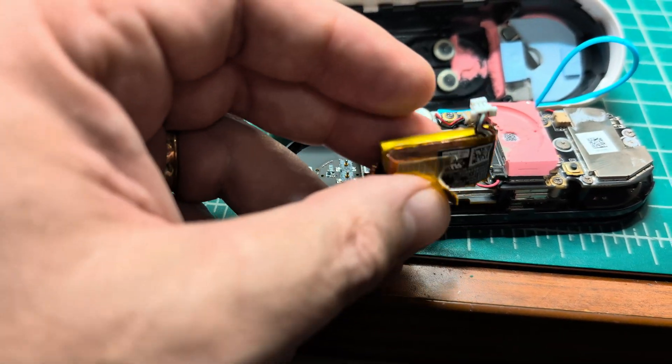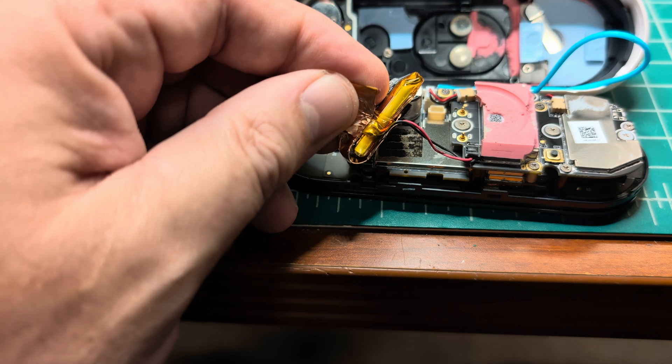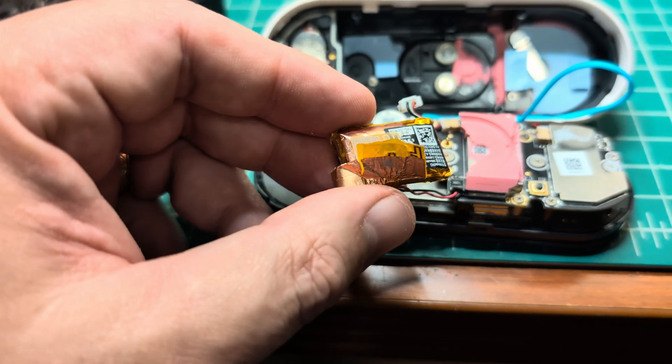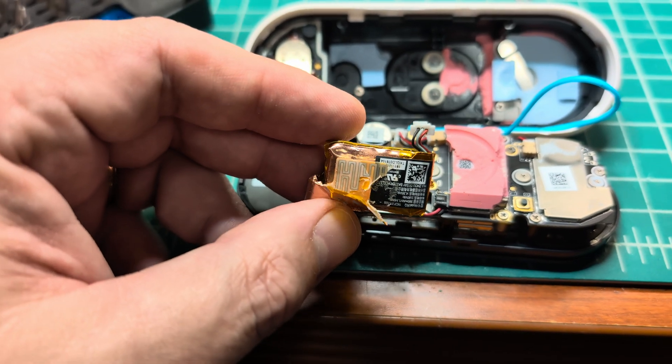That's what I believe is a temperature sensor, which is glued to this battery. I cannot pull it out — it just splits apart. I tried isopropyl alcohol but it doesn't dissolve this glue.